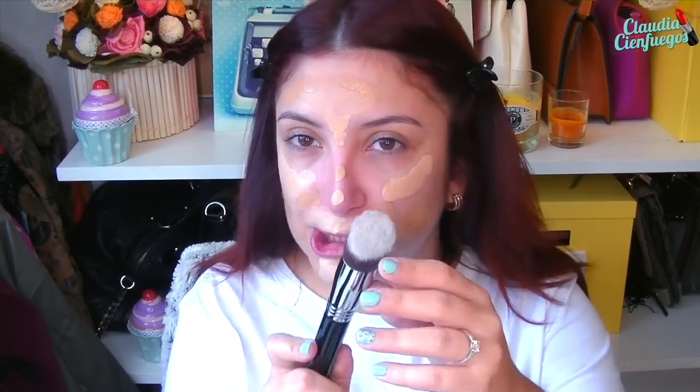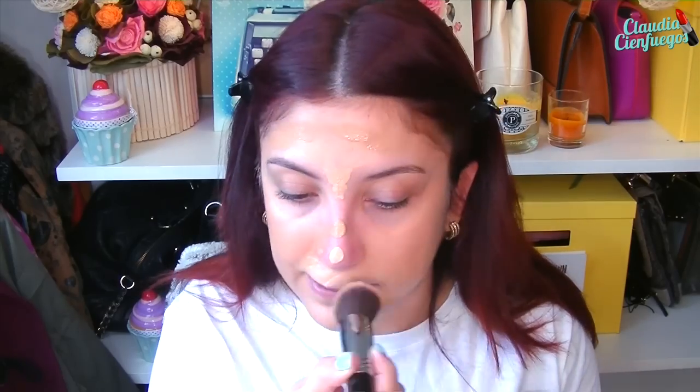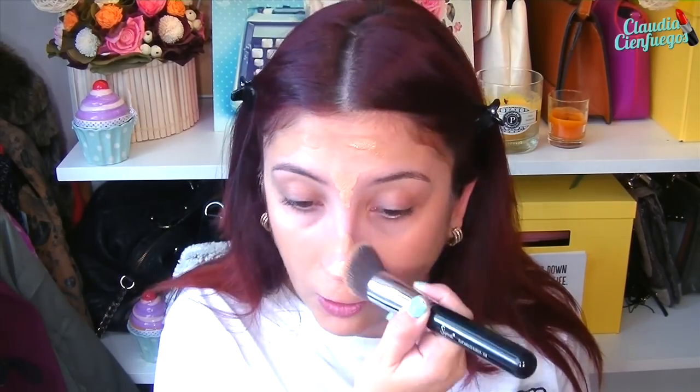The darker shade goes on other areas of the face. Oh my, I look like a clown right now, so I'm going to start blending it out. I'm using a dense brush, the Sigma F88. The first thing I notice is that the texture is not very, very fluid as you might think — at least I'd say it's medium. It's not completely dense like other foundations that are impossible to apply, but it's also not excessively liquid — it's somewhere in between.